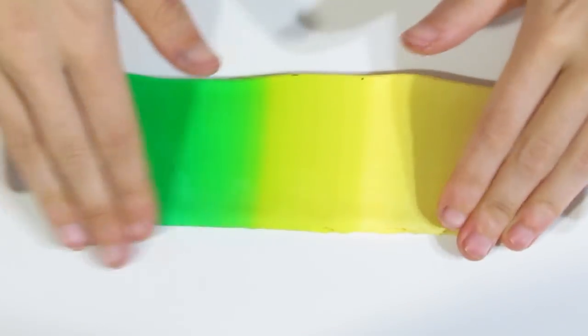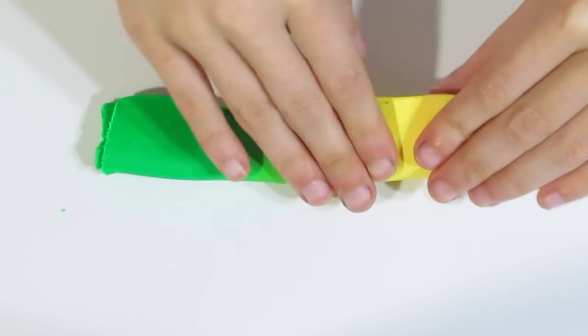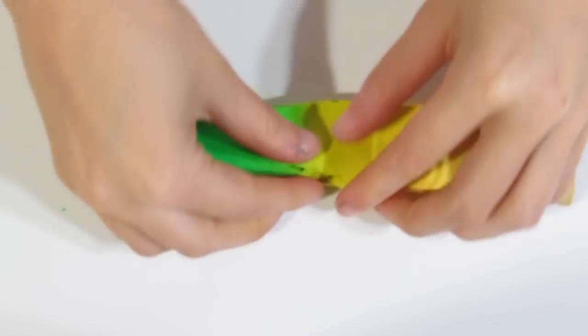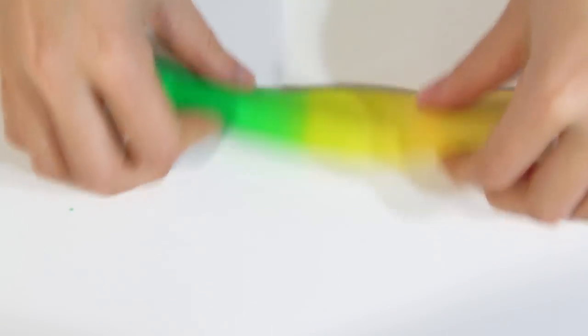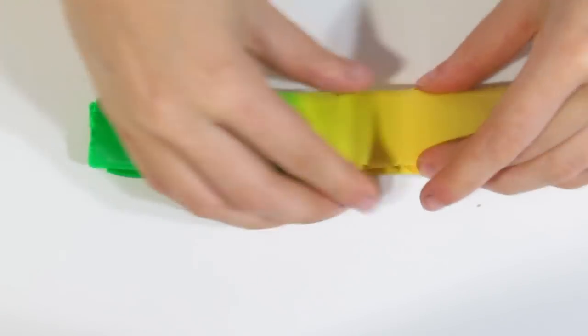Now I want to turn these into Skinner Blend Bullseye Canes. I'll take it, fold it in half, then fold it in half again, and run that through the pasta machine from short end to short end. I've run it out to about one millimetre thick so that we have a nice long piece.